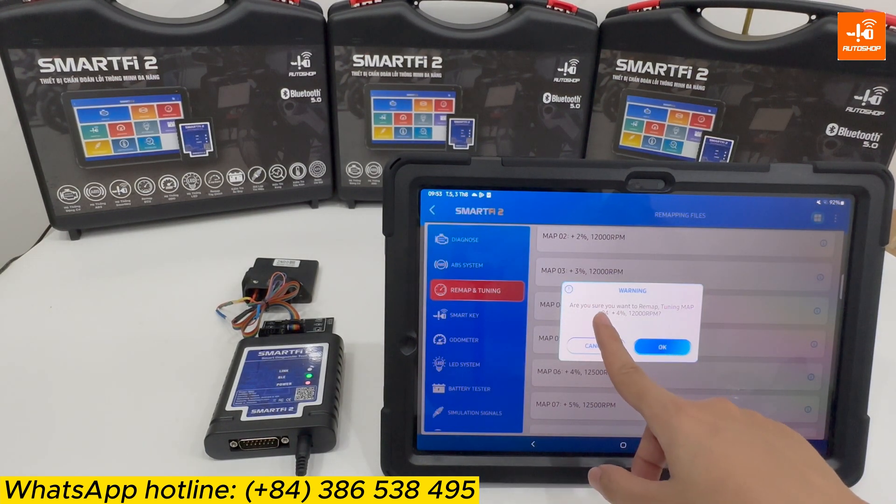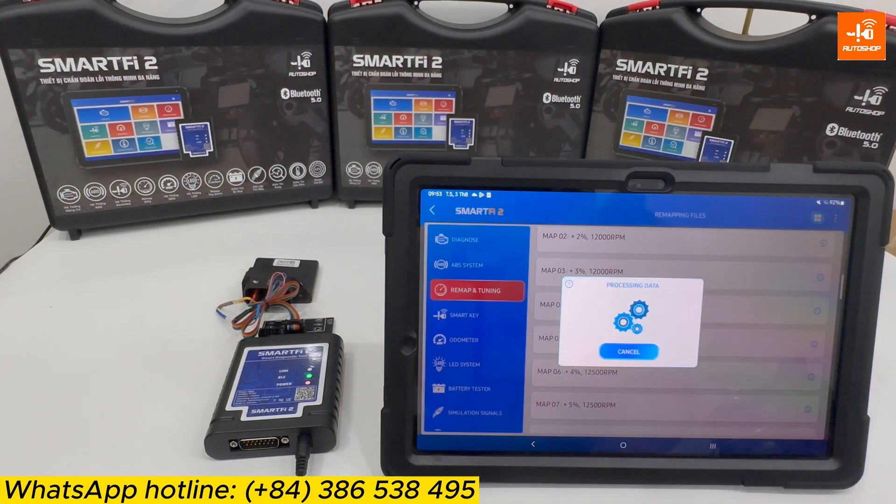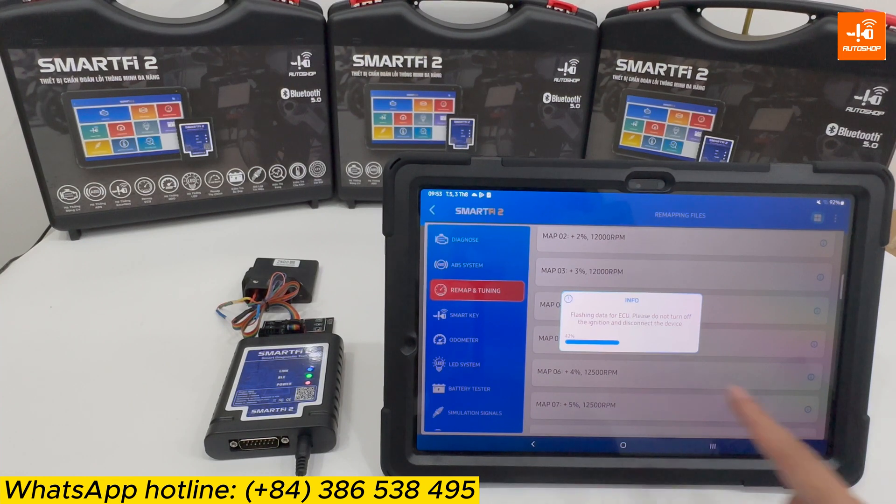The device shows a confirmation notice: 'Are you sure you want to remap/tune to map number 4, +4%, 12,000 RPM?' I confirm OK. The device is now loading data into the ECM. During this time, it is essential to maintain a stable connection — avoid turning off the power or disconnecting the device. This process takes around 1 to 2 minutes.